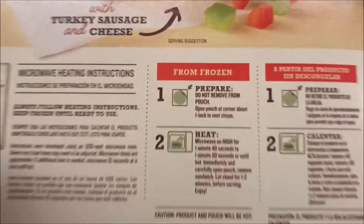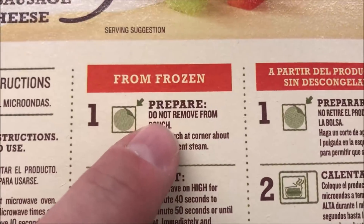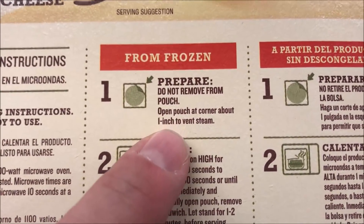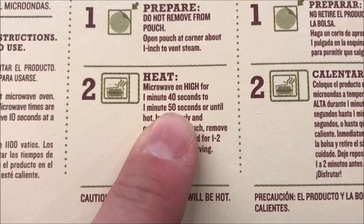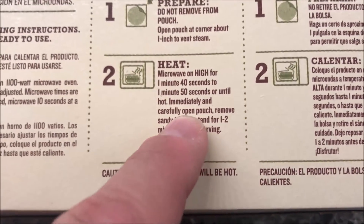You keep these frozen — you don't thaw them out or anything like that. Remove the pouch from the box, but do not take it all the way out. You're just going to vent one corner one inch to let it breathe, then microwave on high for one minute 40 seconds to one minute 50 seconds — I'll probably do 1:45. Open the pouch immediately after it's done cooking.